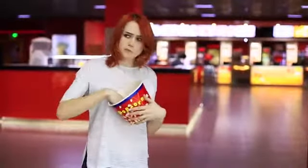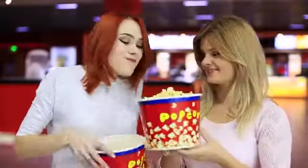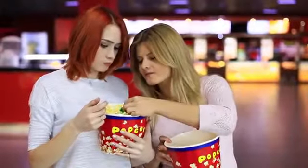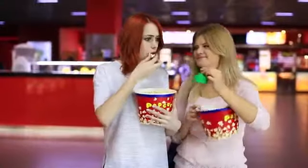Redhead finishes her popcorn before the movie starts — binge eating is her super power! I give her another bucket, and Hulk's hand sticks out of the popcorn. Surprise! Popcorn with a superhero filling! There is blush inside of Hulk!